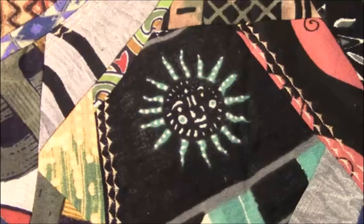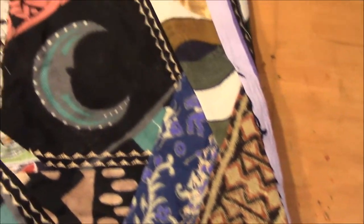Hi everyone, it's Darlene. I just want to show you a few totes that I made that I have for sale at the Old Timer Shop in Sanford. If you're not familiar with where the Old Timer Shop is, it is right on Main Street, right next to the City Hall. And it's a store that sells only handmade items from people who live in York County, who are age 50 and up, and I qualify.